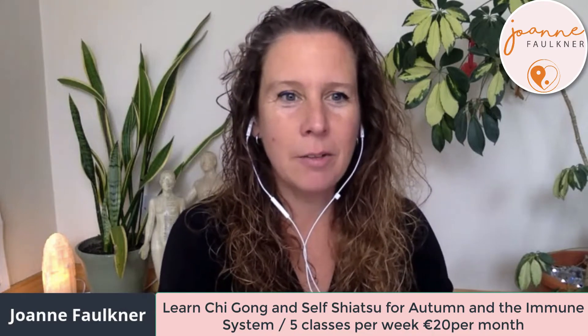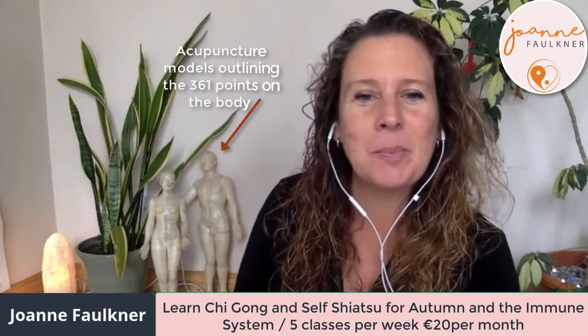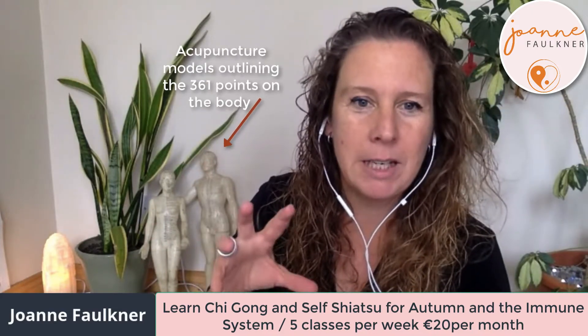Good morning. So you're all very welcome. My name is Joanne Faulkner and I'm a Shiatsu practitioner. If I just move over here, you can see here — it's a little bit like acupuncture but without needles.